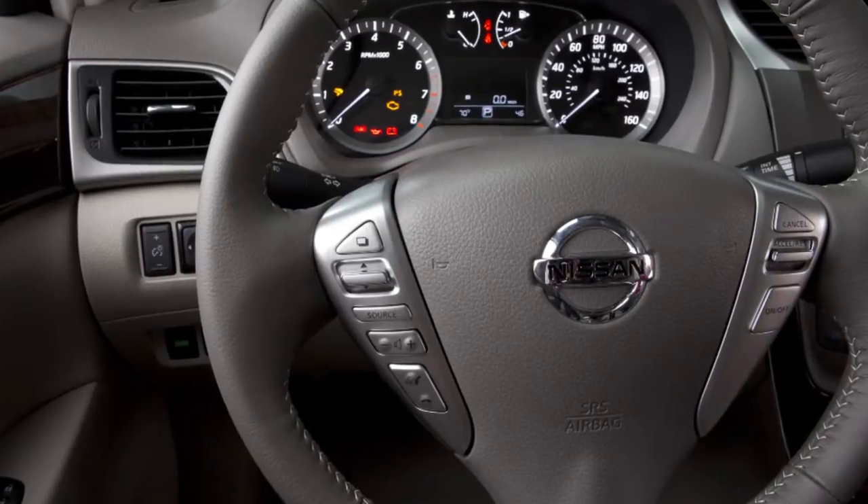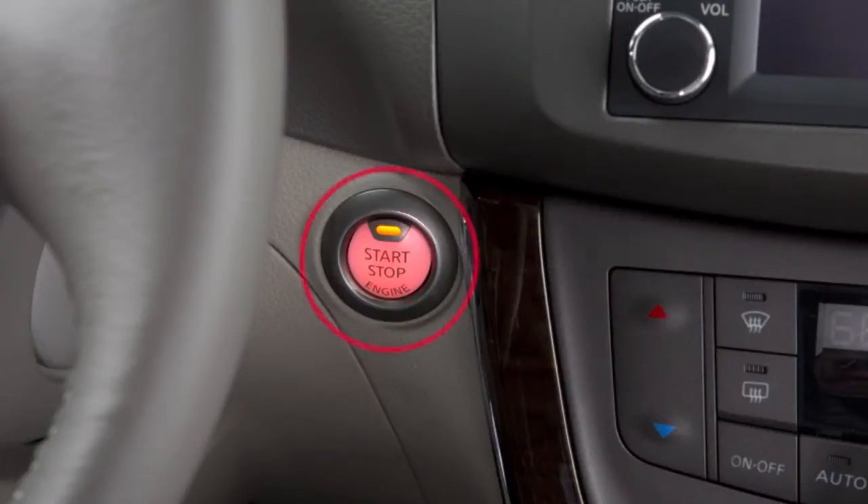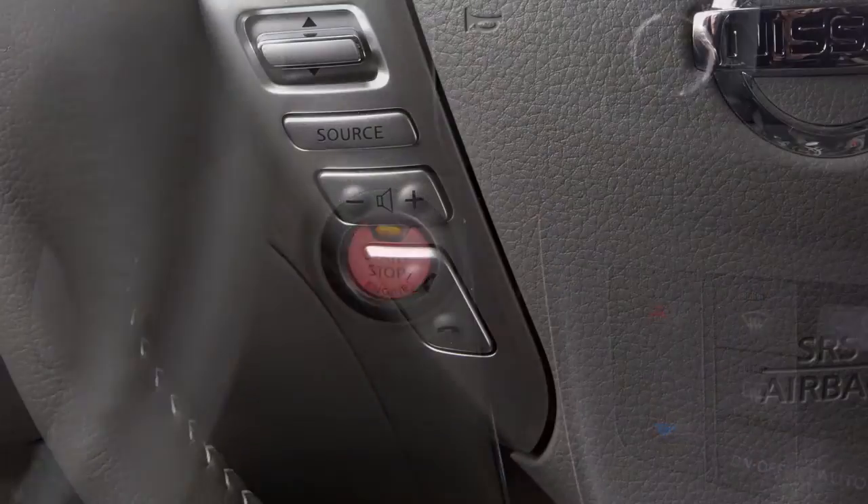The steering wheel audio controls are located on the left side of the steering wheel. With the ignition switch in the ACC or on position, press the source button to turn the audio system on.